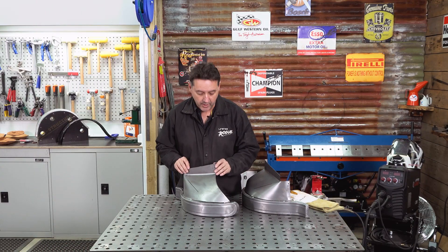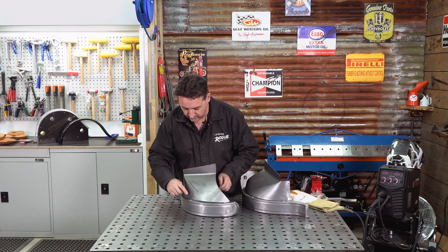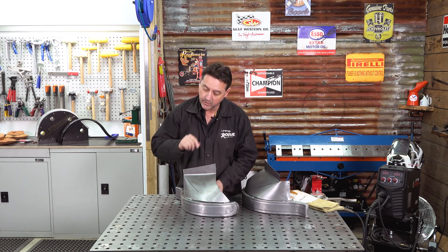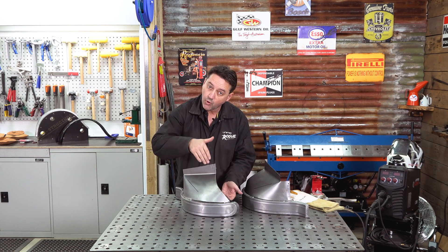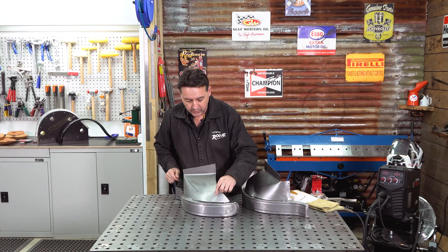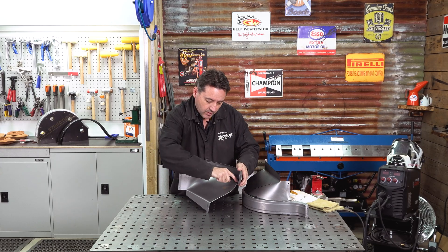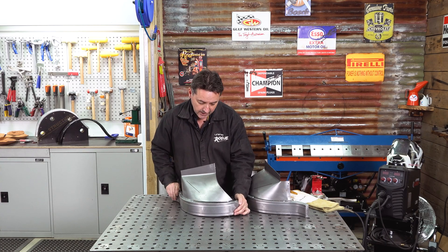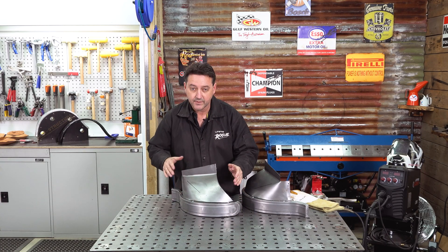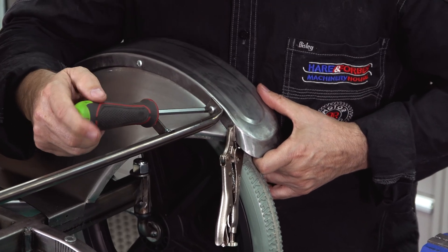The weld-through primer is dry. I'll put the inner and outer guard back together using tech screws — we've gone into holes one, four, and seven. However, if there's any gap between the faces, just use some additional tech screws or long vice grips. The holes without any tech screws are the first ones I'll be plug welding. Then on the inside we'll be tacking these two together at the front and also the rear. Once that's done, we remove the tech screws and plug weld holes four and seven, but not hole one because that's for our headlight support bar.